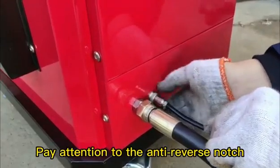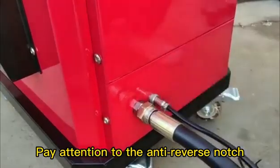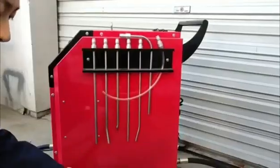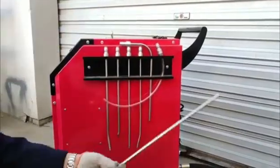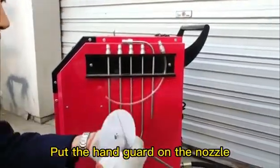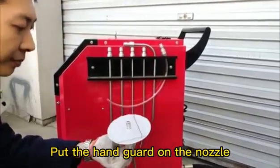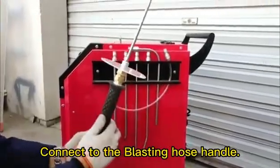Pay attention to the anti-reverse notch. There are different sizes of nozzles for different uses. Put the handguard on the nozzle, then connect to the blasting hose handle.